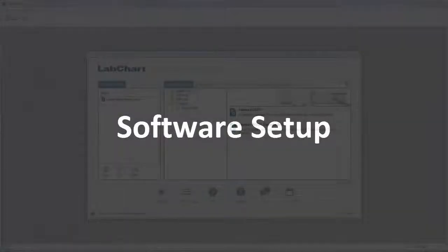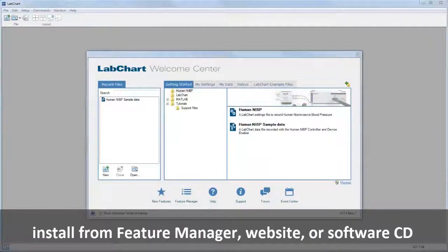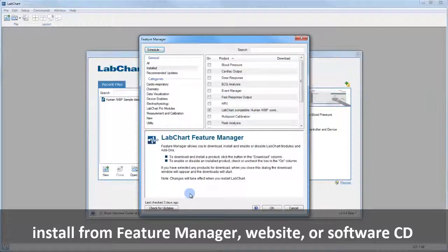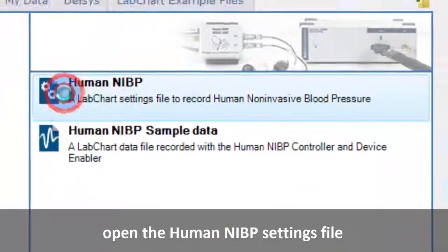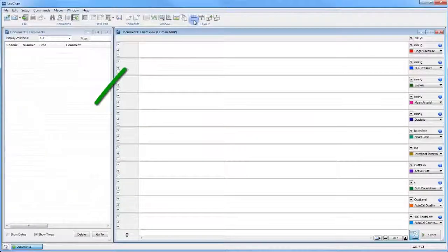On a computer that is running LabChart Pro, install the Human NIBP device enabler from either the Feature Manager, the 80 Instruments website, or the provided software CD. In the Welcome Center, choose the Human NIBP Settings file. Notice the device name appears at the top of the document and the Start button has been enabled.